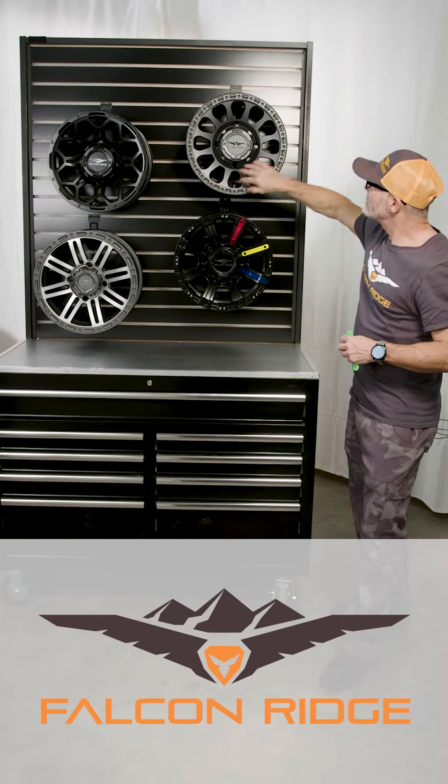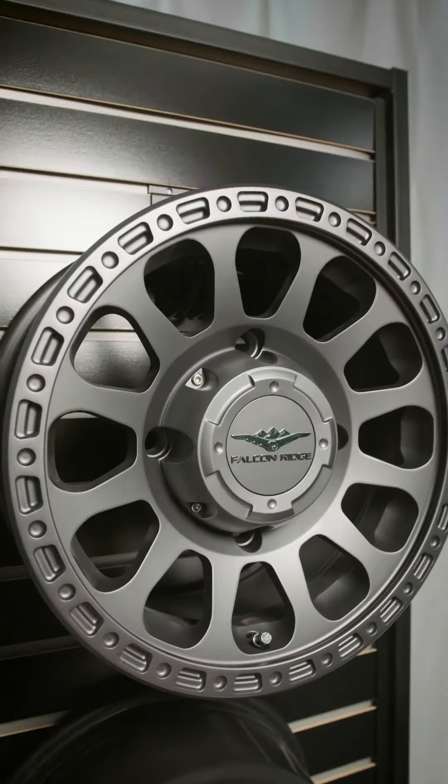Up at the top right here, nice gunmetal gray — simulated beadlock 12 spoke, the SBL-12S.